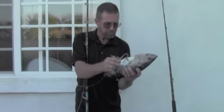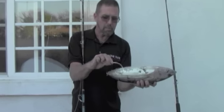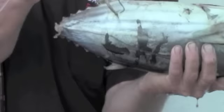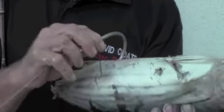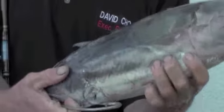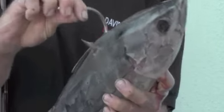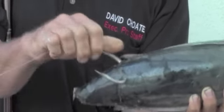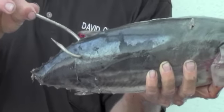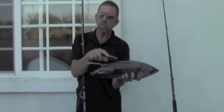With the skipjack tuna, same hook placement. I'm going to go for the anal fin — this works pretty good. Same placement here, and back towards the back. Those four places there. I rarely nose hook them; I don't see any point. The nose is really hard.